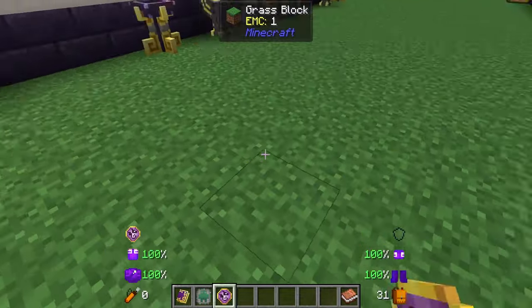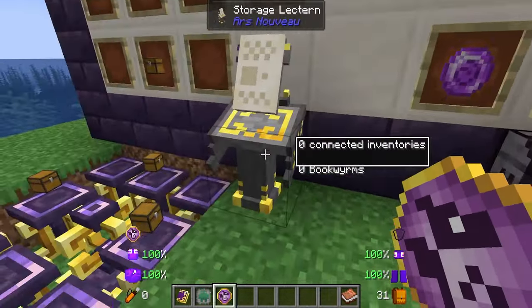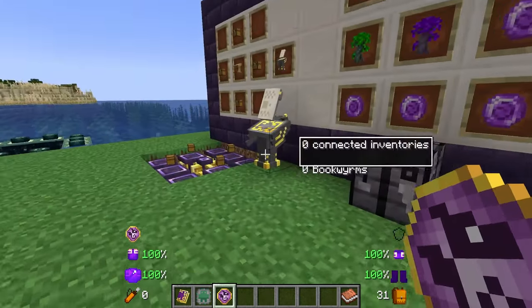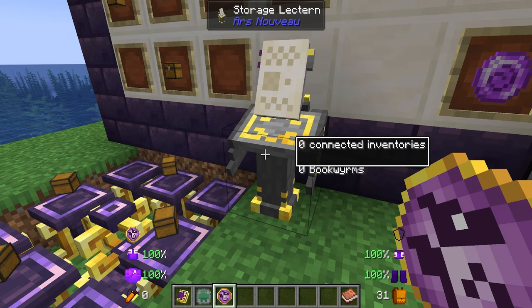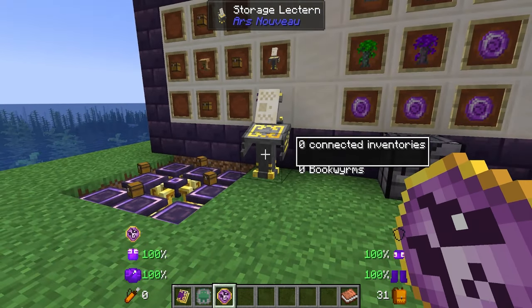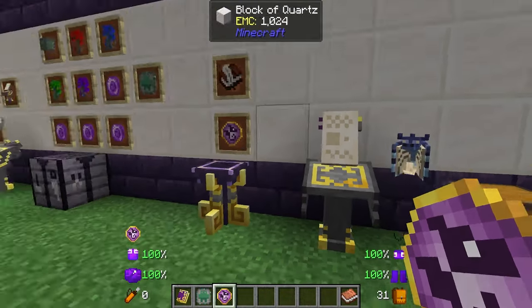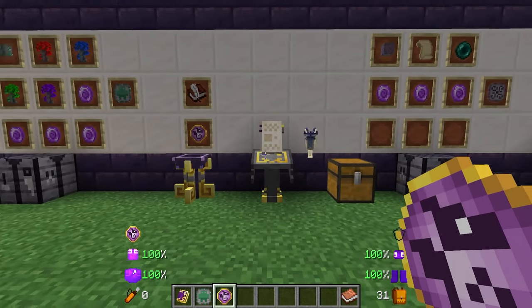Now unlike the other charms with the other familiars in the game, you can't just right-click this on the ground. This fellow is pretty much only useful with the storage lectern. You may still be able to use it on other things later on, as this guy is very handy in earlier versions of the game. However in this version he's pretty much only used for the storage lectern, so take this information with a grain of salt — it may change over time.